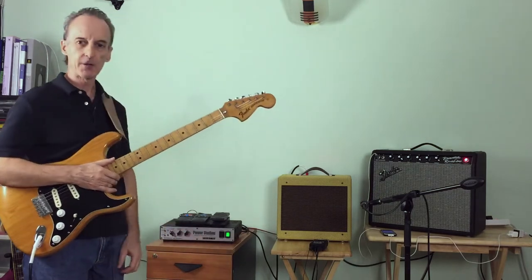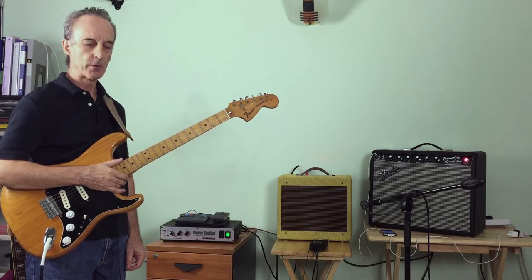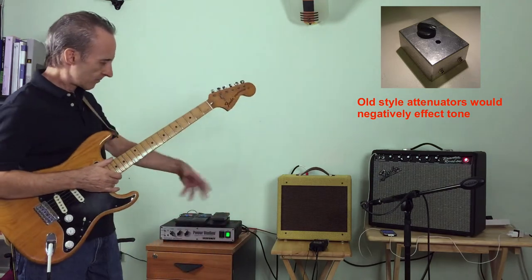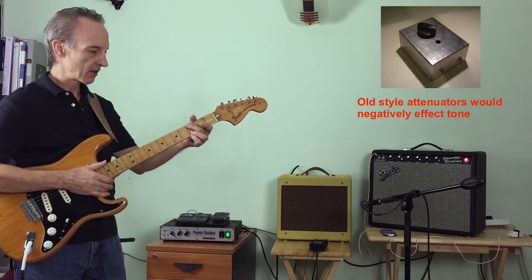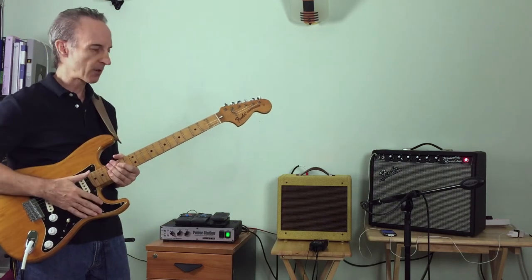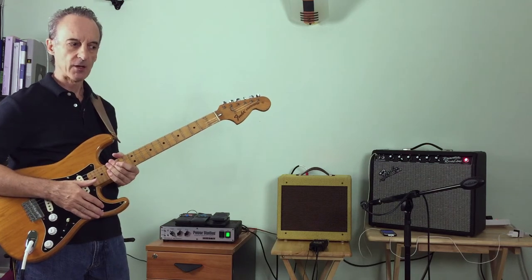The second piece of gear that I've gotten recently is this Fry-It Power Station 2. They call it an integrated reactance amplifier. To me, basically what it is is what we used to call an attenuator for the speaker. So what this whole thing is about is doing home recording. And of course when you're playing in an apartment, like I live in Bangkok,